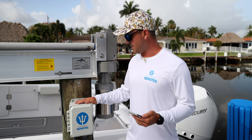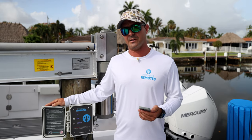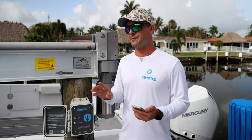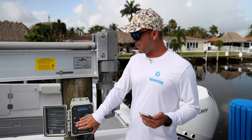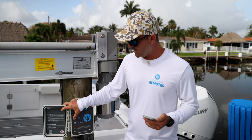We're standing in front of the box now and I want to show you a couple of the features we considered while developing it. You can always walk up to the box — even if you don't have Wi-Fi or your phone — and simply press or double press up or down to run the lift.